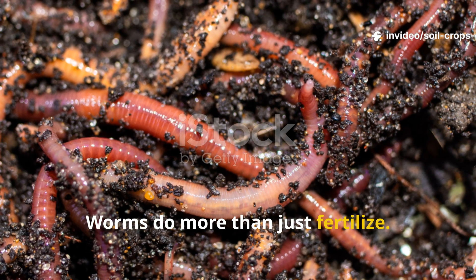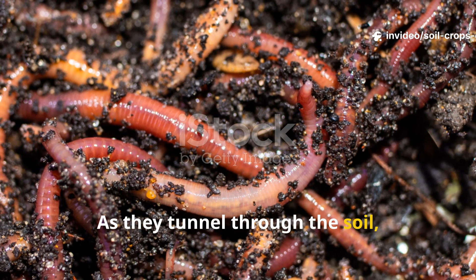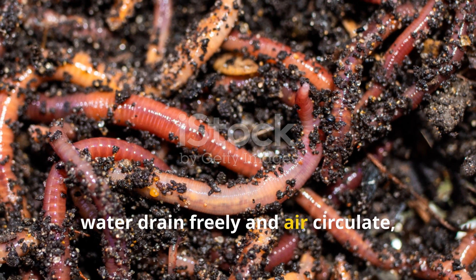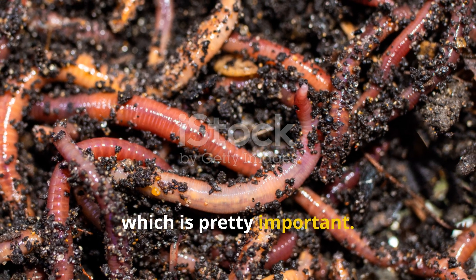Worms do more than just fertilize. As they tunnel through the soil, they create tiny channels that let water drain freely and air circulate, which is critically important.